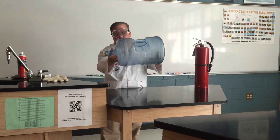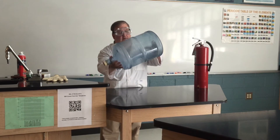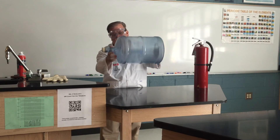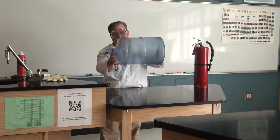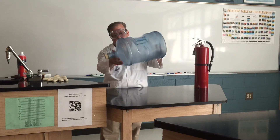Again, this demonstrates combustion, which is one of our six types of chemical reactions, but it also shows you just how dangerous vapors from chemicals can be. So please keep this in mind whenever you're handling or using chemicals.